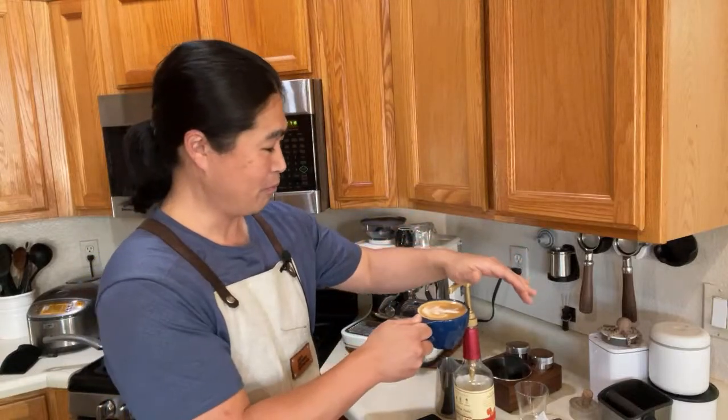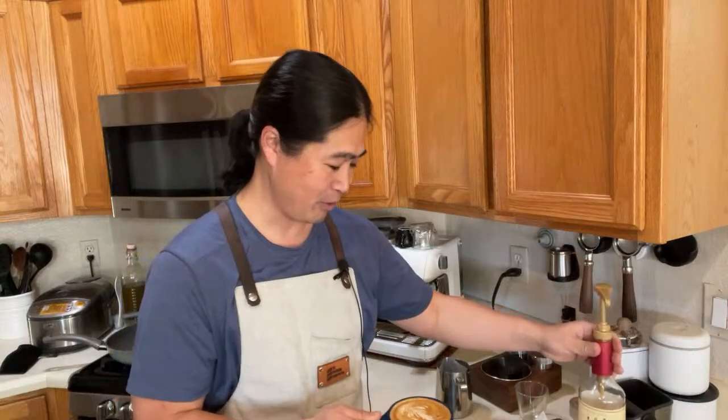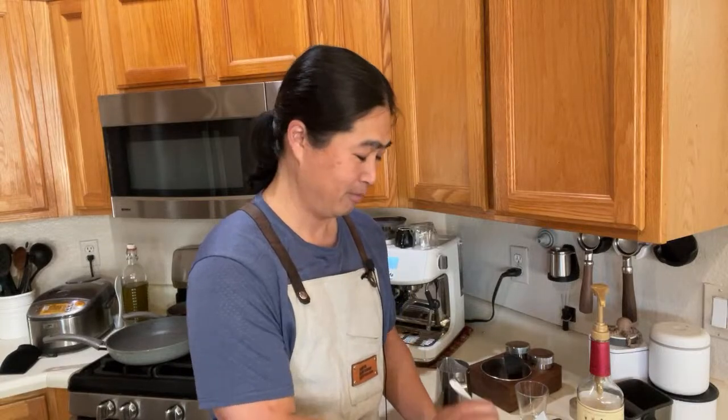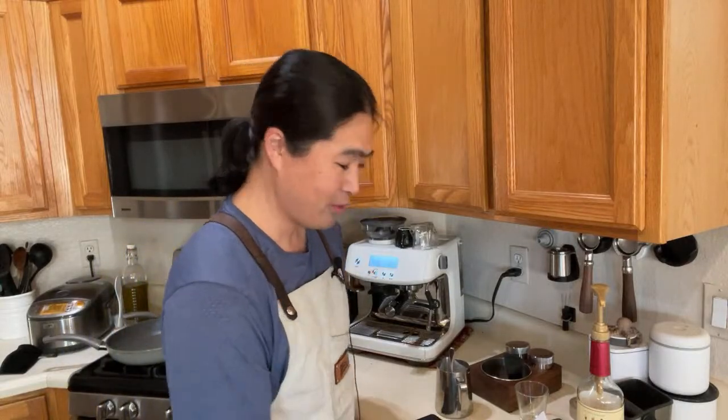This one is for my son — he likes two pumps of syrup. I like to use about one pump. By the way, let me know in the comment section whether you use one or two pumps in your latte. I know some of you out there are purists and use no sugar, but I like to have at least one. I'm going to have one sip here.